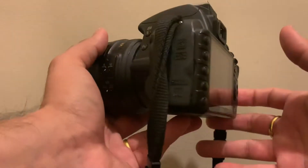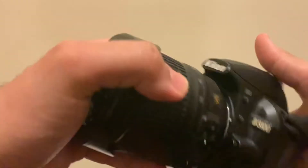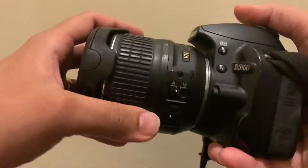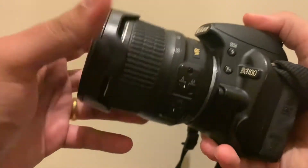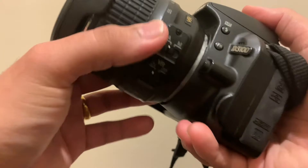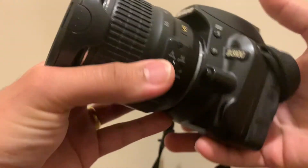Hi guys, welcome to the channel. This is a second video on a Nikon D3100. This video is on how to replace your lens on your camera. At the moment it's fixed on the camera and not moving — that's how you want it on the camera. But if you want to take the lens out, please note that there are some dots to notice.